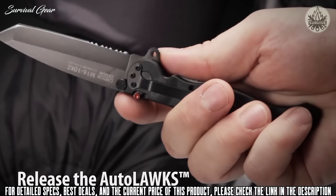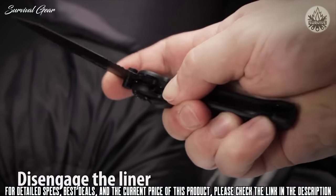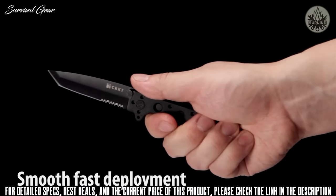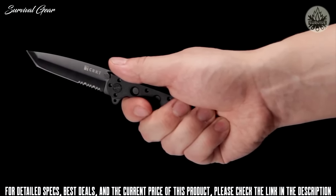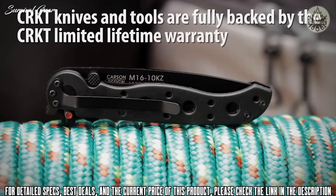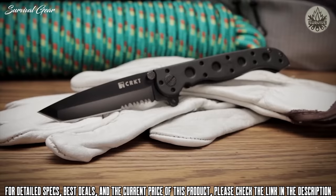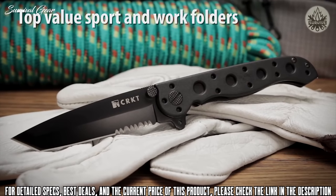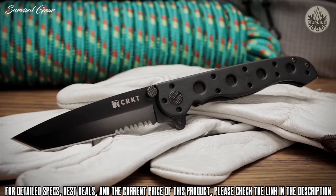The Auto-Lock Safety mechanism features easy one-handed closing. The Carson Flipper enables a smooth, fast one-handed deployment and also acts as a blade guard. CRKT knives and tools are fully backed by their limited lifetime warranty. The M16Z EDC series has set the industry standard for quality and value in everyday carry folding knives.